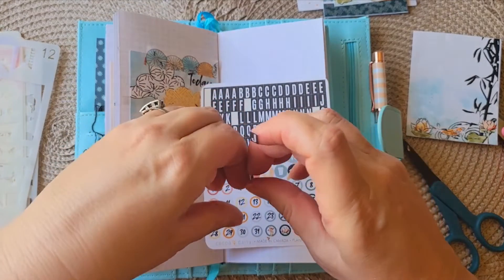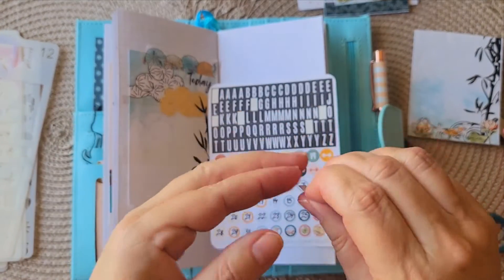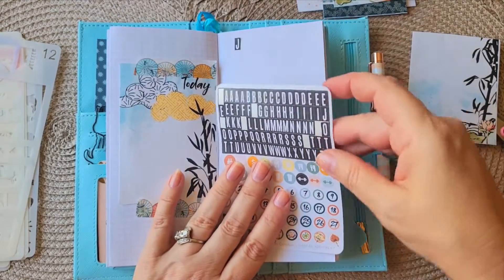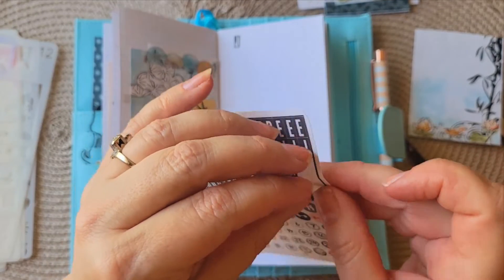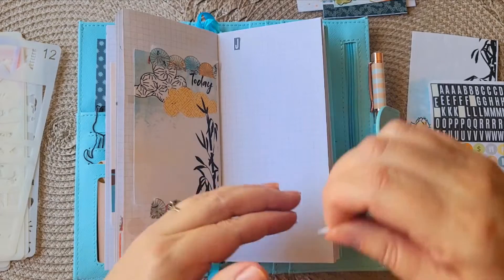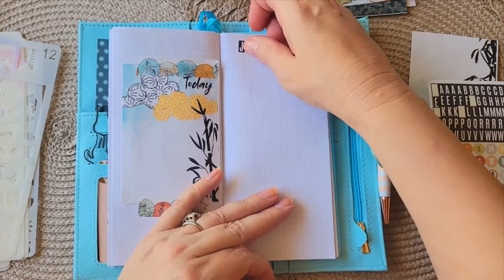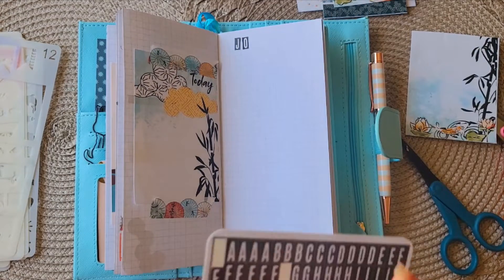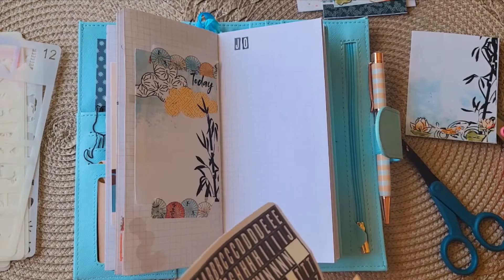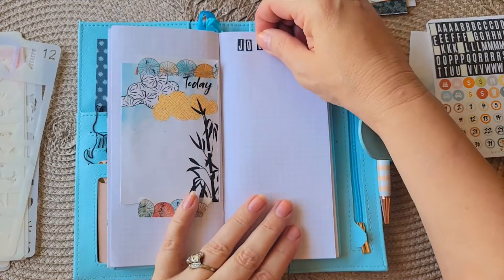I don't know if you journal or are doing any journaling challenges. I'm not doing any challenges right now, just doing it as I want — not every single week but mostly. I like interspersing the quotes; they're just little gentle reminders of what's important, to keep me on track and focused. I love reading all the time.